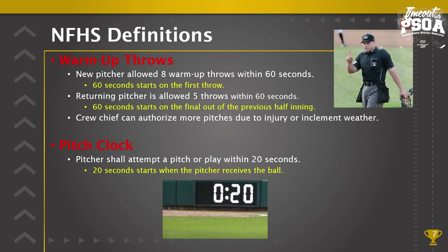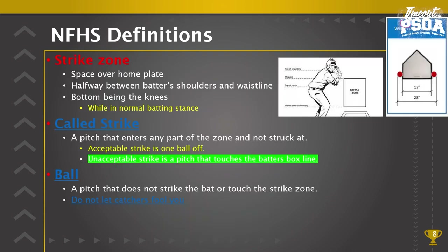Strike zone: first, the definition of space over home plate. When we say space, we're not only talking about the whole ball over the 17 inches — we are talking about any part of the baseball that touches any part of home plate. A ball barely touching home plate on each side makes the strike zone 23 inches wide. For height, the top of the strike zone is the midpoint between the top of the shoulders and the waistline.